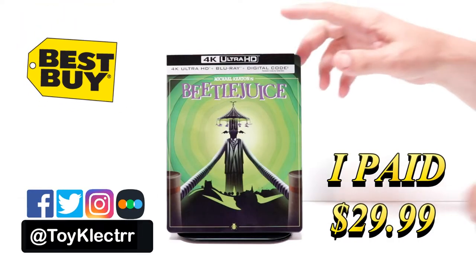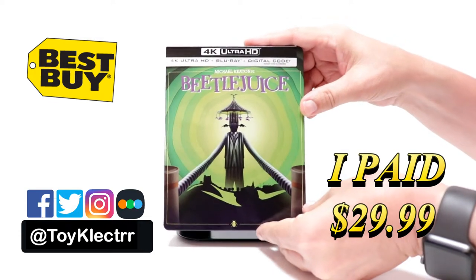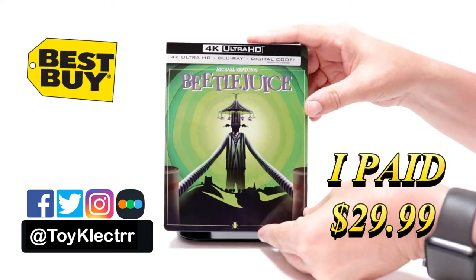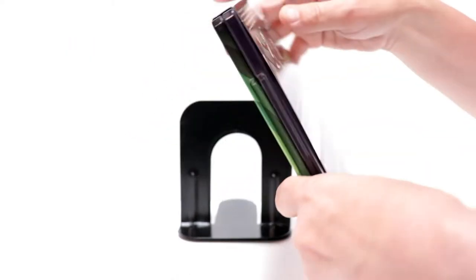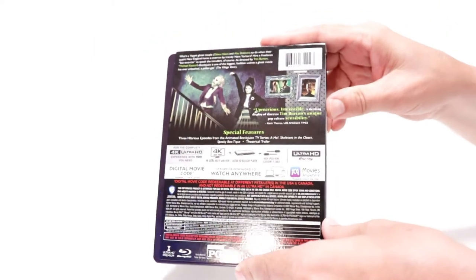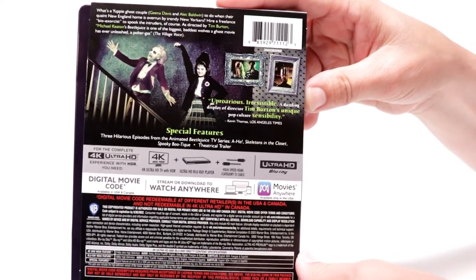So today I've received my order for Beetlejuice. This is the Best Buy Exclusive Steelbook featuring the 4K Ultra HD, the Blu-ray and the digital. Here's the front, here's the top, and here's the back. If you'd like to check out the special features you can go ahead and pause and do so.